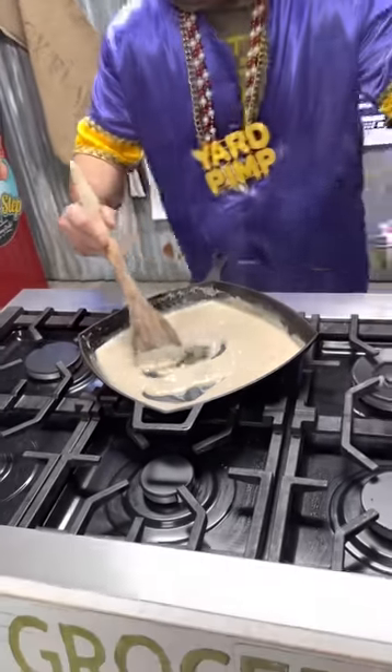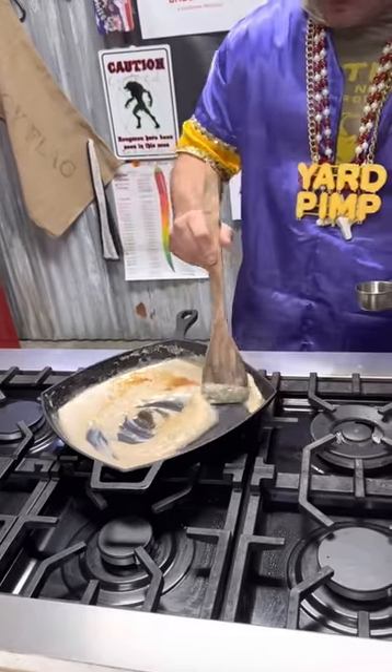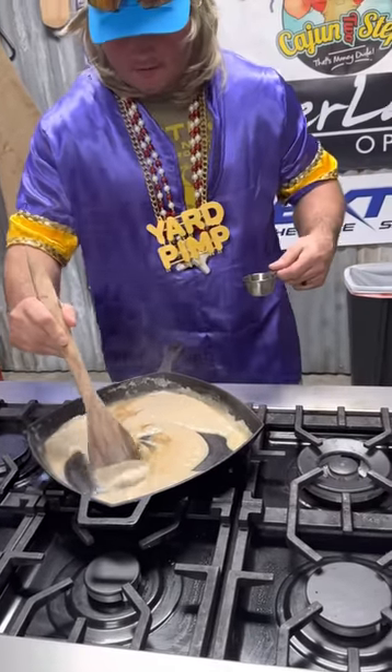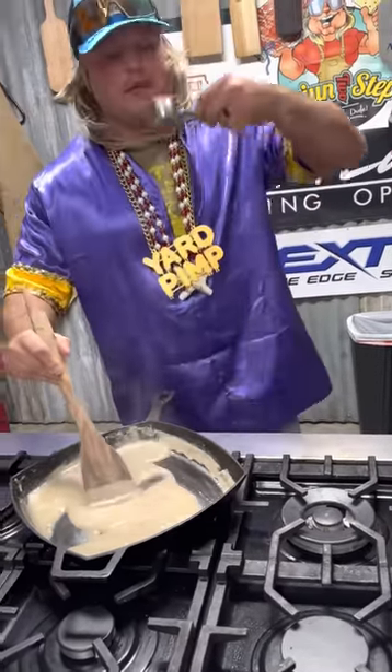Vanilla and almond extract — add that to the sauce. Stir that in. We're gonna let that cool down. I wish you could smell that. I love that stuff.